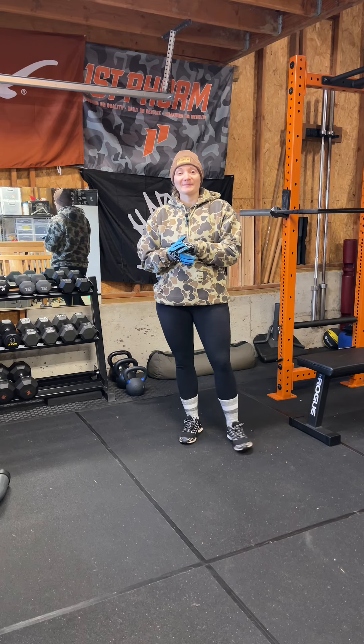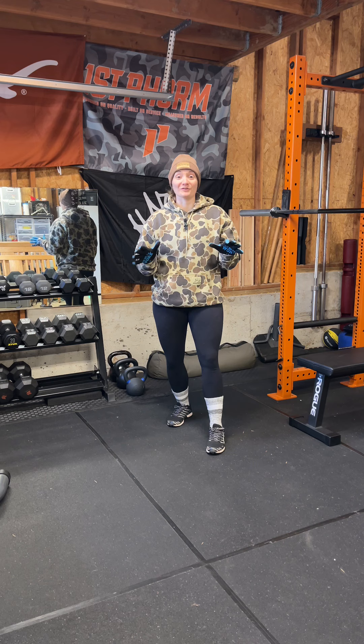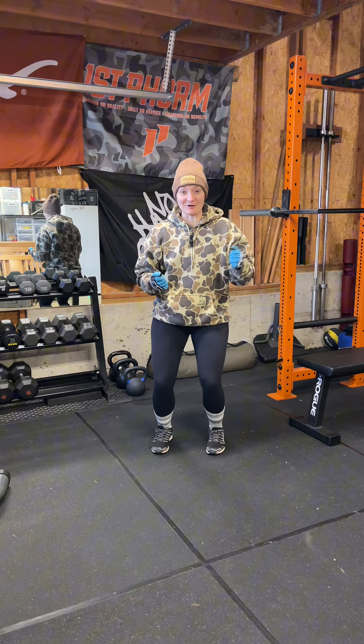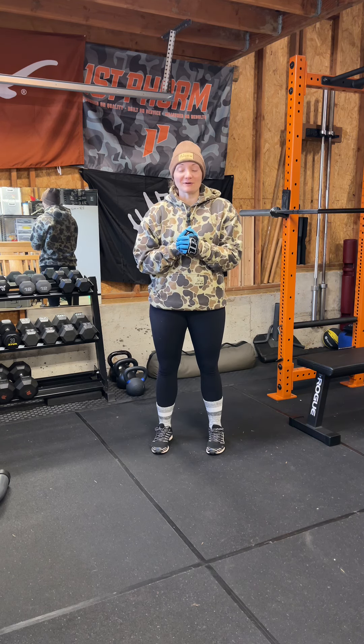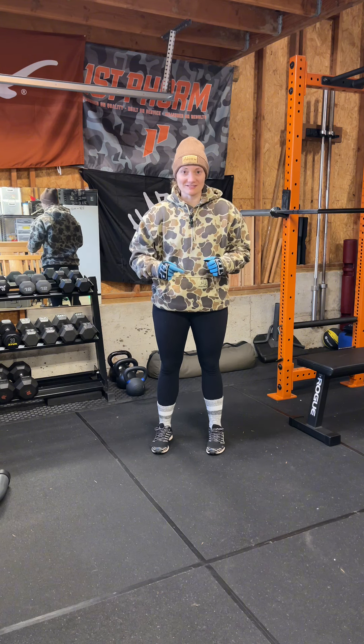What is going on team? Happy freaking Tuesday. It is cold in the garage gym, hence I'm all bundled up, but I wanted to bring y'all an exercise of the week, which is walkouts.